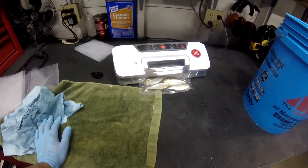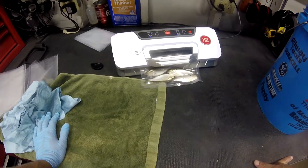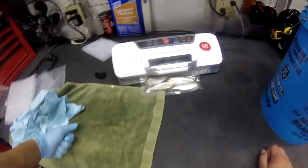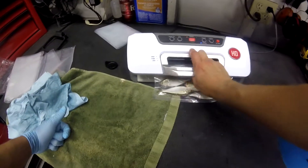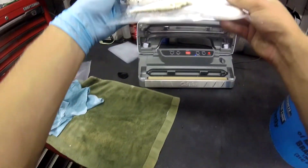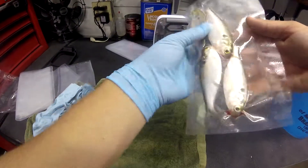You want to try and keep these baits as cold as possible up until the point that you're doing this. I had them sitting in a bucket of ice up until I started sealing them. Once it's done you got a nice sealed up package with baits ready to go straight to the freezer.